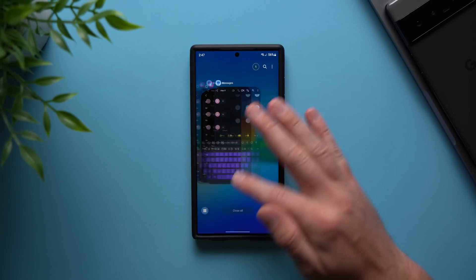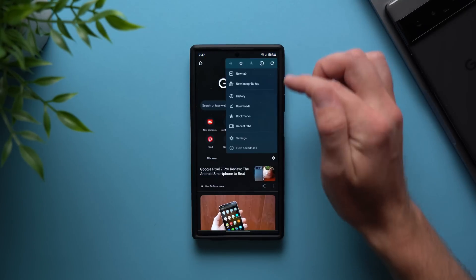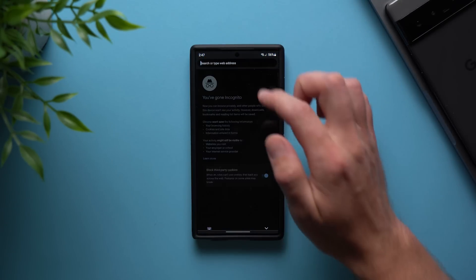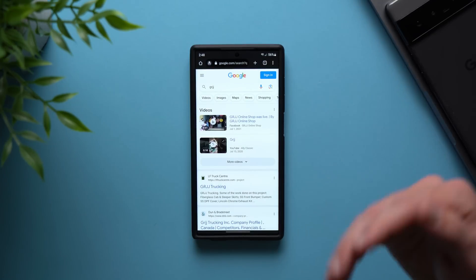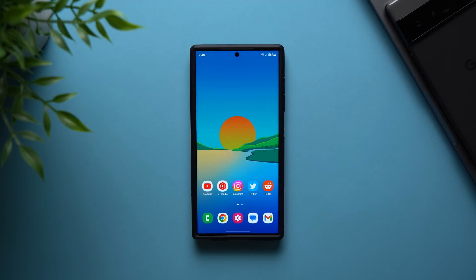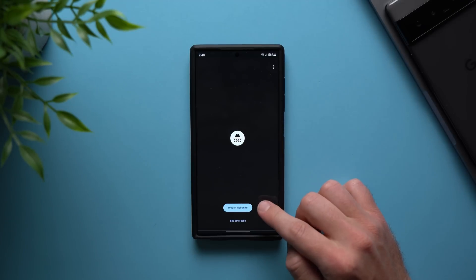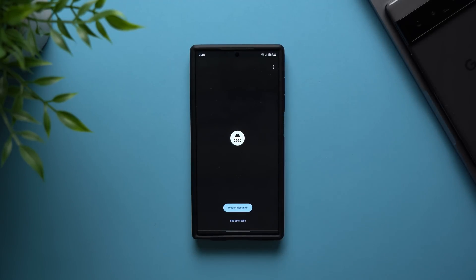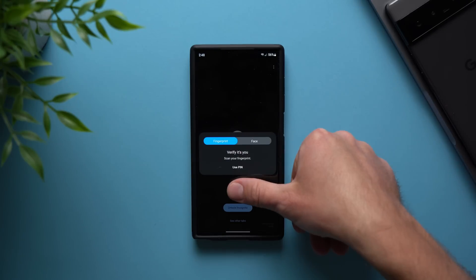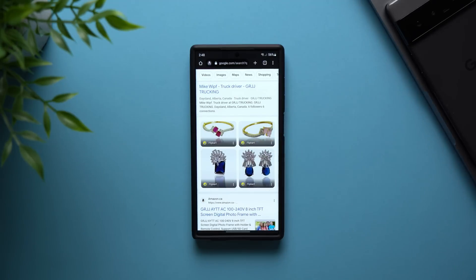Now anytime you're using Chrome and you open an incognito tab, do whatever you're doing, and then exit out — when somebody comes by and taps on your Chrome browser, it will say Unlock Incognito Mode. Your incognito mode has been locked and nobody will be able to see what you were doing. If you want to unlock it, you'll need your PIN or fingerprint to resume.